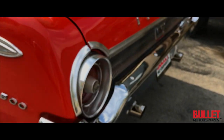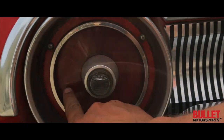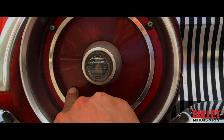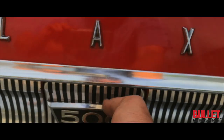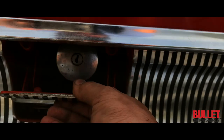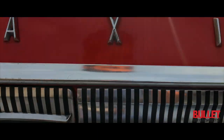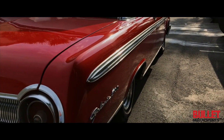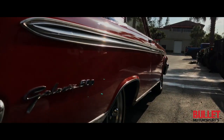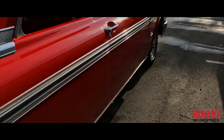As we get to the rear, the chrome bumper looks great. All the taillights look good. There are minor imperfections here just because they're original. Pretty cool. The gas cap. I'll open the trunk after this as well. This side of the vehicle looks great — look at how straight it is. It's really, really nice.